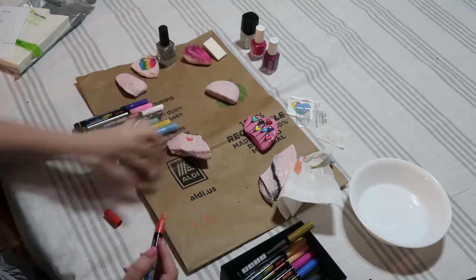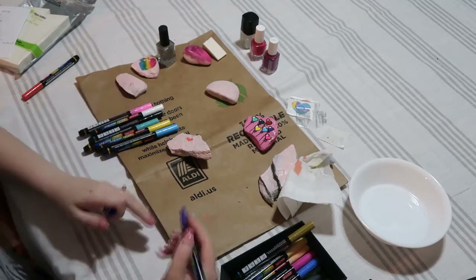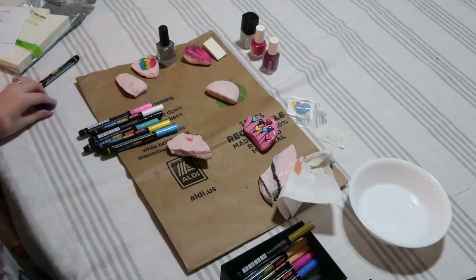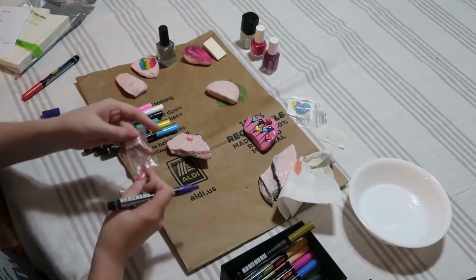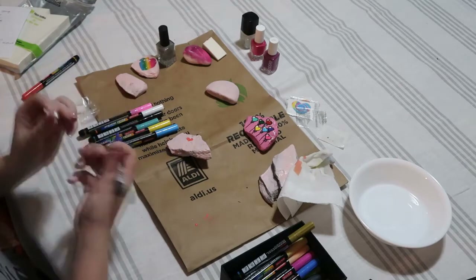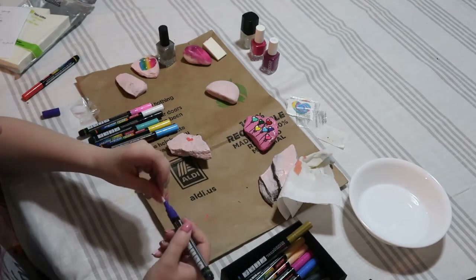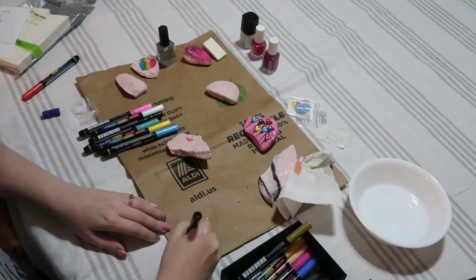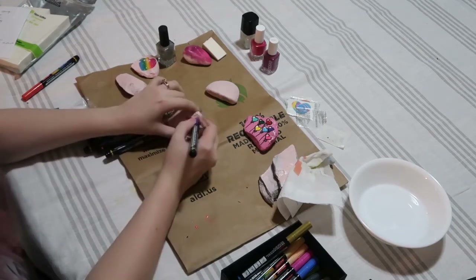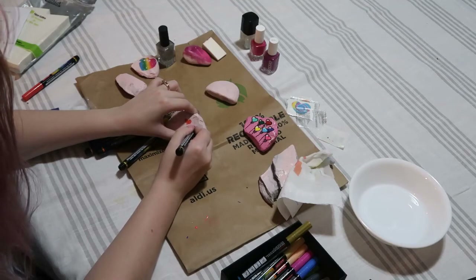We're going to draw an outline anyway so it's fine if it's not perfect. Red is done. Now I want a purple — and there's the tip falling out again. Replacing it was really easy: I just put the tip in, pressed it down on the paper bag, and then we have our purple. This ended up matching super well. It didn't look like it would based on the cap — I found the caps didn't really match the color they ended up being.